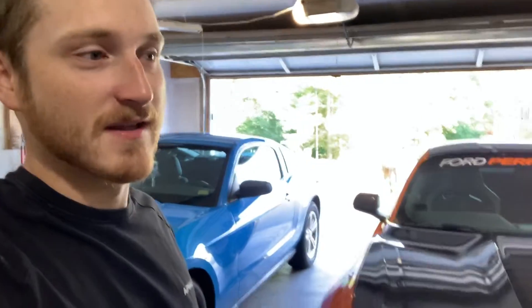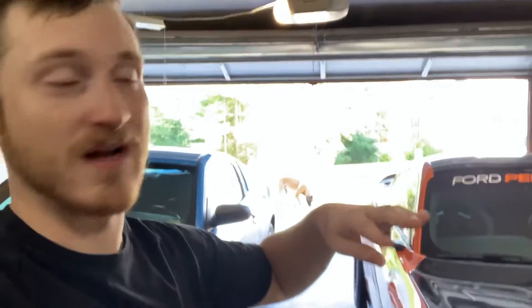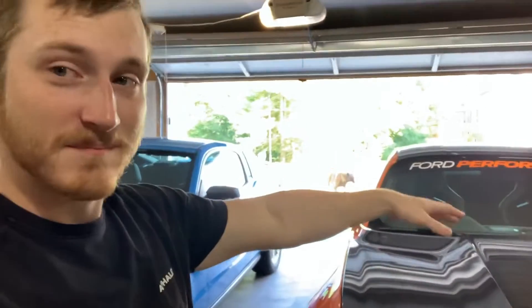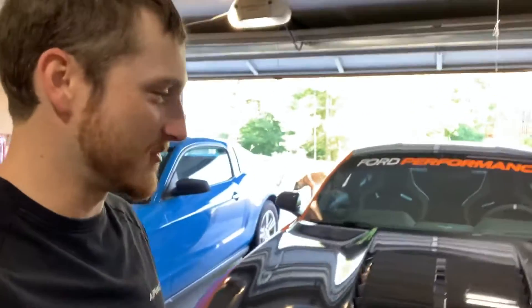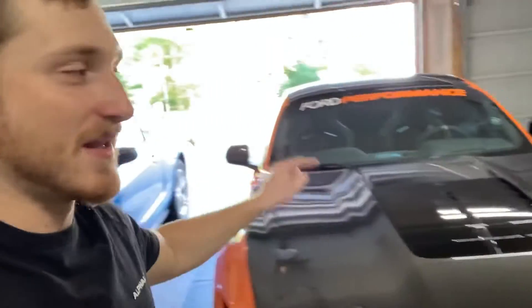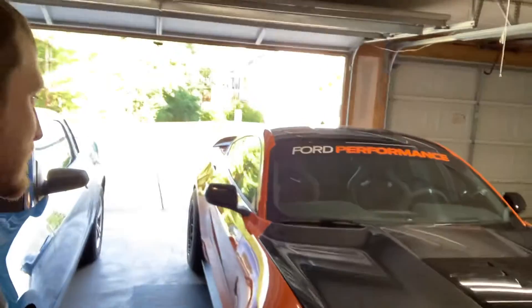I found out who makes the drag wing Shelby used on their concept, and I got one coming in. Just waiting on literally the struts for it — the carbon fiber is done, just waiting on the struts so it doesn't fall. This will be based off the Dragon Snake. Can't call it a Dragon Snake because Shelby is protective of their names, so if you guys think of a good name for the car, let me know in the comments.